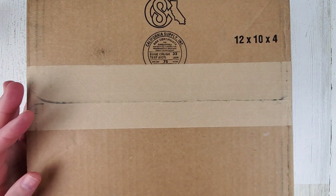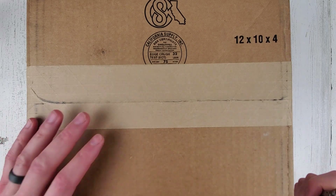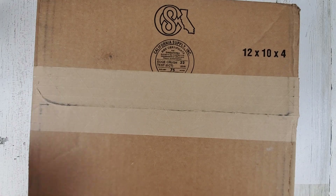This watch is kindly sent over by Waldan watches. I'm not quite sure how to pronounce it — W-A-L-D-A-N. I want to say Walden, but it's Waldan.